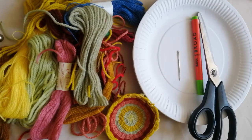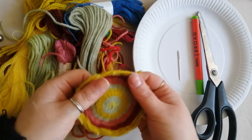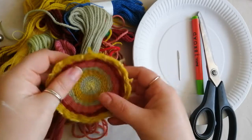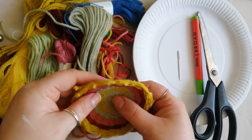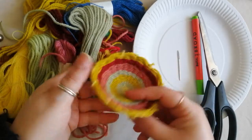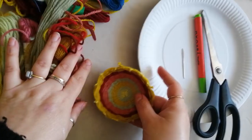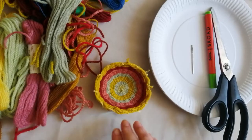Hello everybody, it's Amy from Making Space. Today I've got another creative at-home activity that you can all have a go at. I'm going to be showing you how to make these lovely little woven coasters or bowls. They're really simple to do — adults, children, anyone can really have a go. If you leave them as they are, they make really nice little bowls because they naturally curve up. Great for keeping trinkets in or loose change.